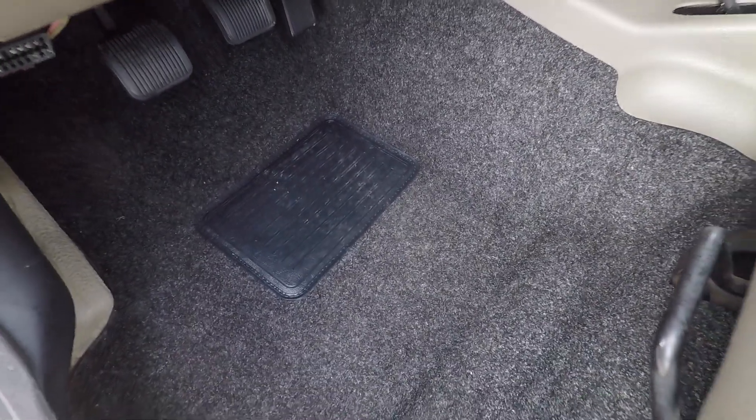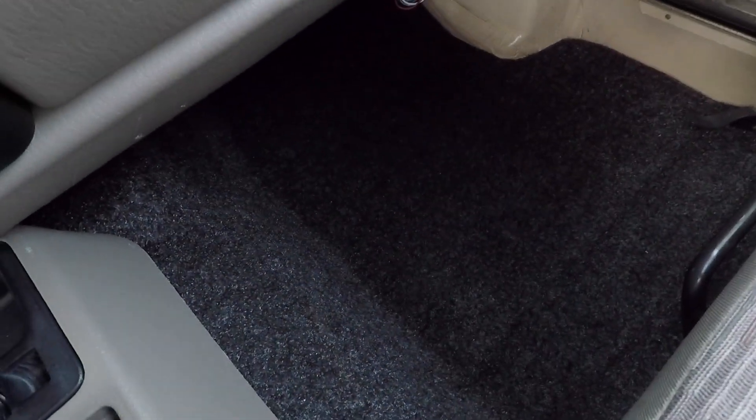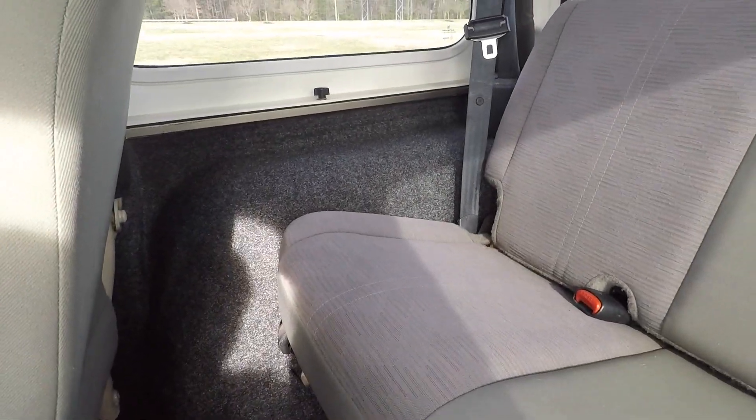Here's the bed rug carpet kit — it's cut, form-molded to fit these Jeeps exactly. It's UV and water resistant, and it's a full carpet kit covering front and rear. Looks great in these vehicles.